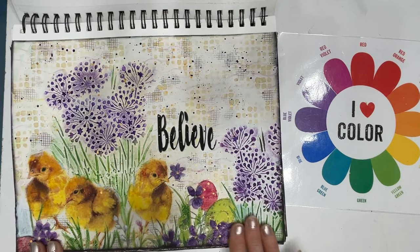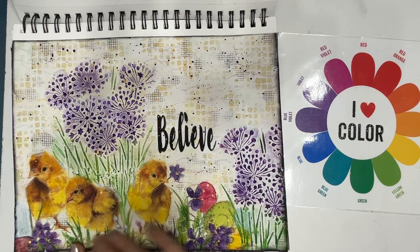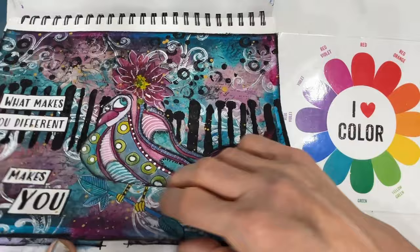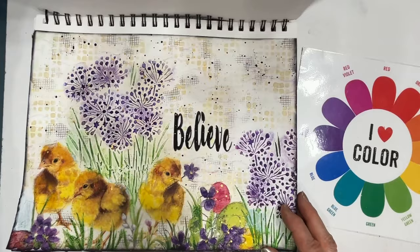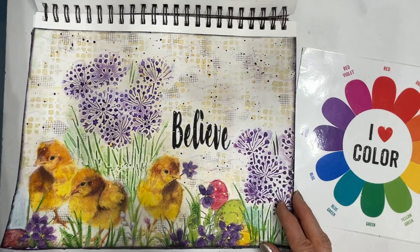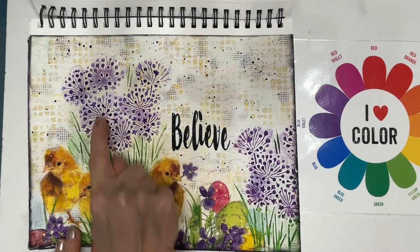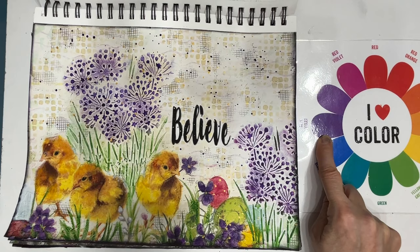Here is another one. You might recognize this napkin, but I did it differently. This one has some texture paste through a stencil. The napkin's down here with Easter eggs left in, and it's a very neutral background. There we have one version and the other. You see that purple and yellow are across from each other on the color wheel — that's why it really works on these pages.